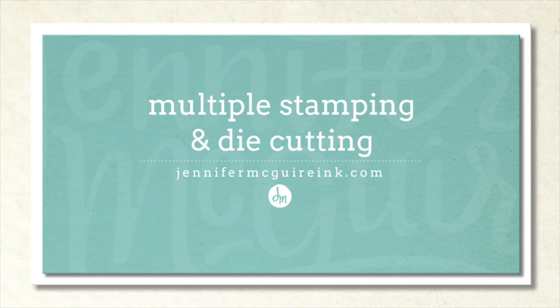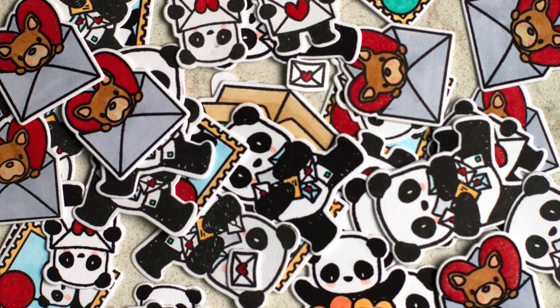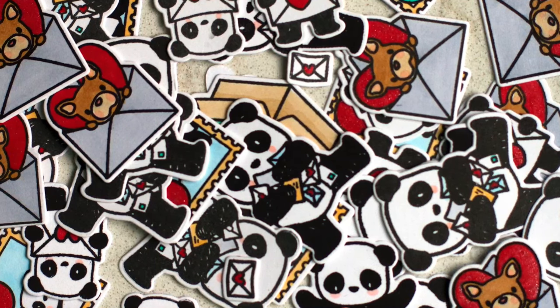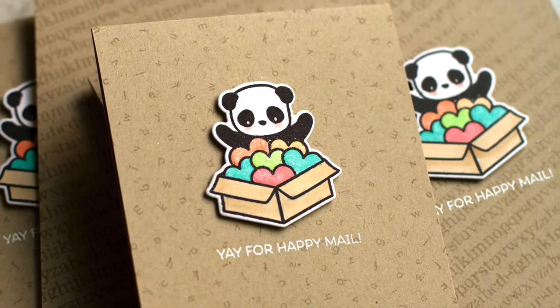Hi there and welcome, this is Jennifer McGuire. Today's video is a little bit different. I'm going to be sharing two different methods for mass production of stamping and coordinating die cutting. I like to make several cards at once, so these methods have been helpful to me and I thought they might be to you also. You can see all these pieces I cut pretty quickly using these methods, and at the end I'll show some things I plan to do with these pieces to turn into cards.